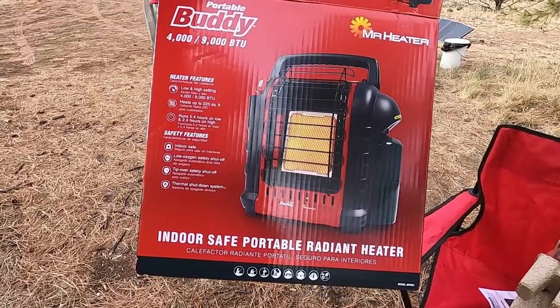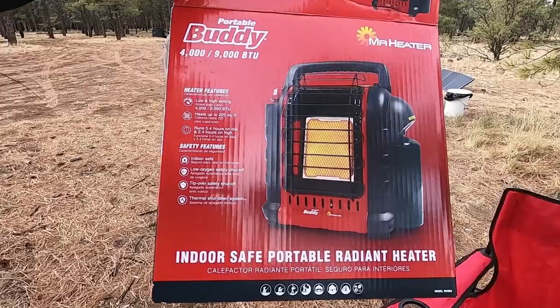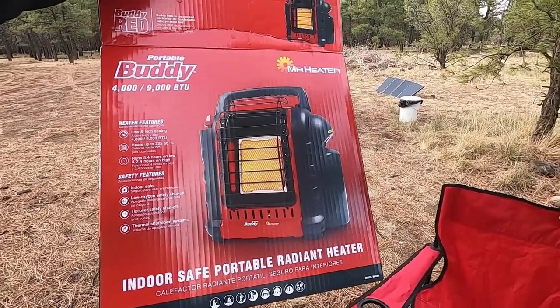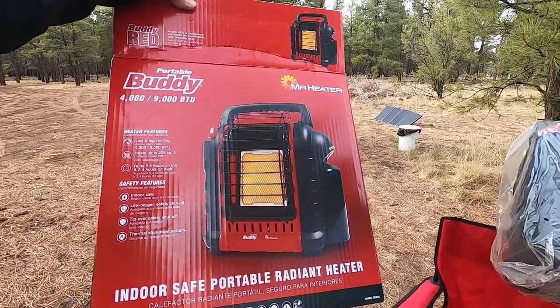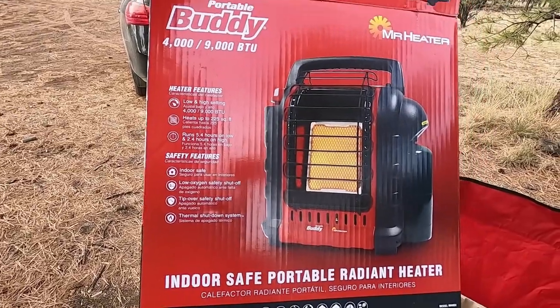Nice box, nice bedroom. It's 4,000 to 9,000 BTU. Heats up to 225 square foot structure of a room. Runs for 5.5 hours on low, 2.4 hours on high. So you got two settings.